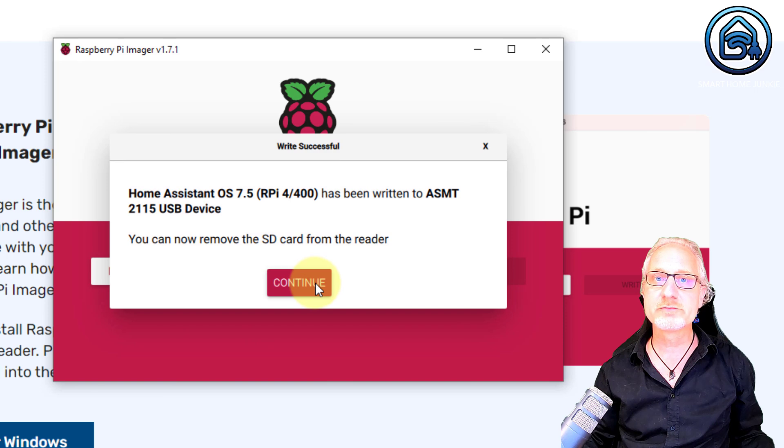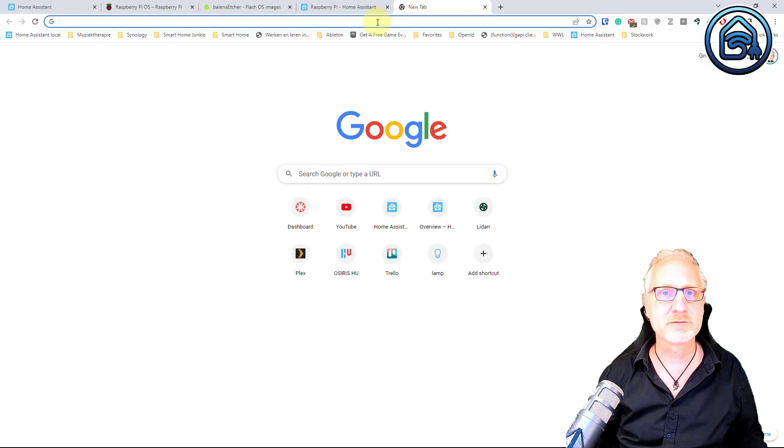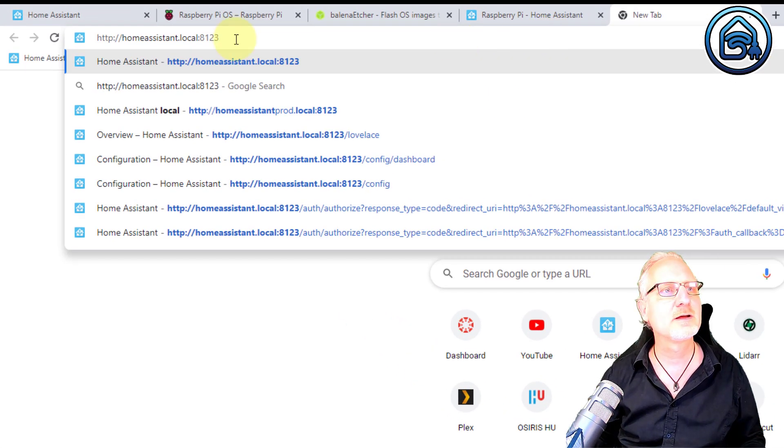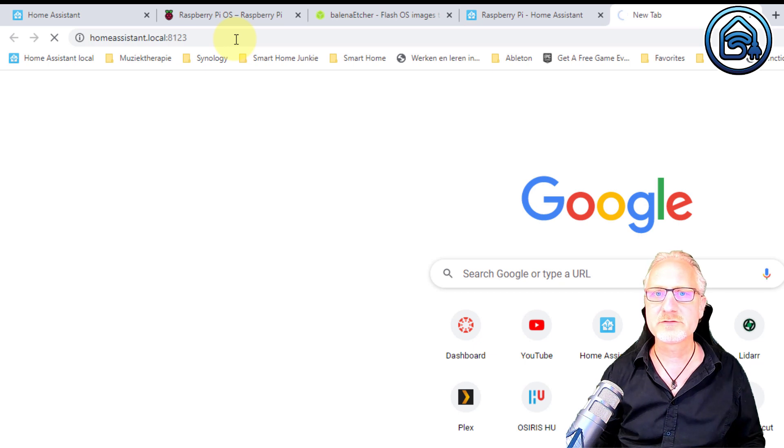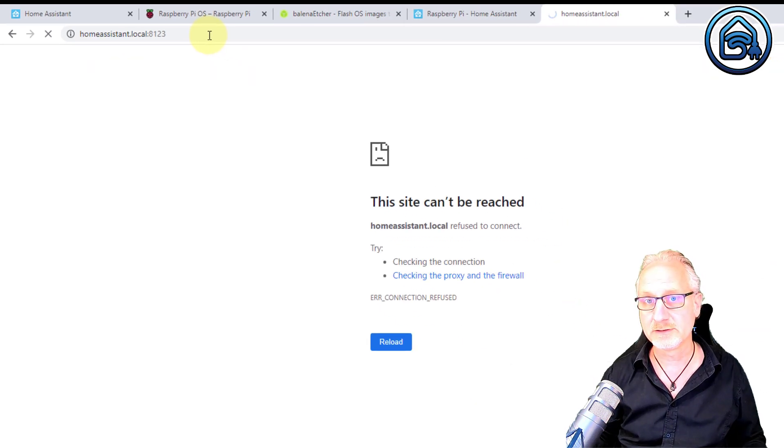Now we can remove the SSD drive from our PC and hook it up to our Raspberry Pi. Now we have everything prepared. Connect the SSD drive to the Raspberry Pi, connect your network cable to the Raspberry Pi, and then finally power up the Raspberry Pi by connecting the power cable. When you've powered up the Raspberry Pi, we can try to find Home Assistant in our network. For that, go to your browser and enter the following URL: http://homeassistant.local:8123. It might be that your system won't find this instance immediately, and that's perfectly normal.